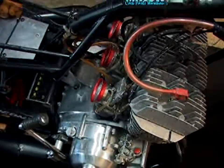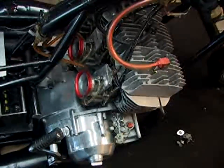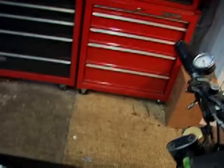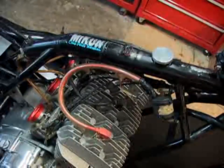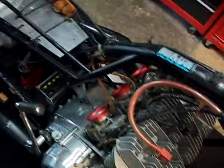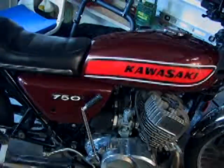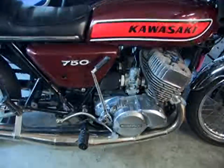Basically on this one, you move the clutch lever to get it to disengage. She's got a nice aftermarket setup. Big difference between the two — and that one's got uni filters. There's no stock airbox on that.